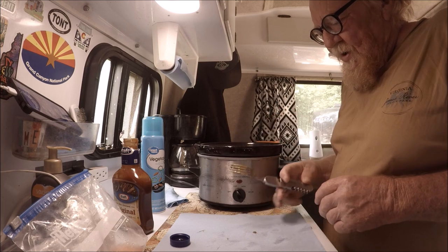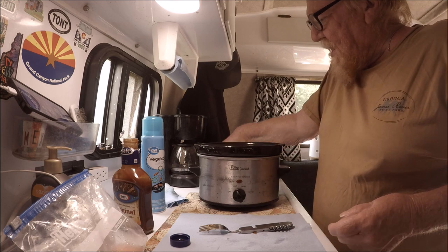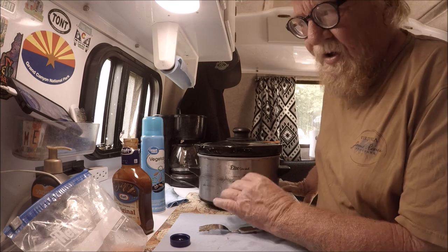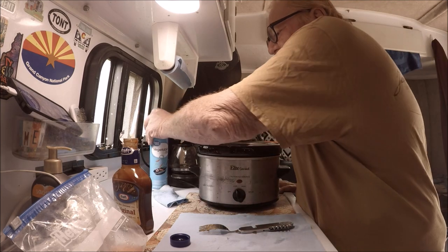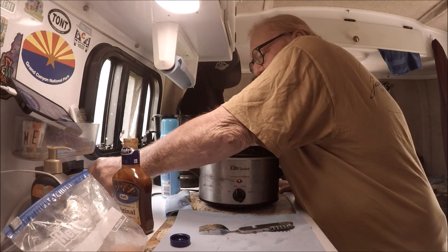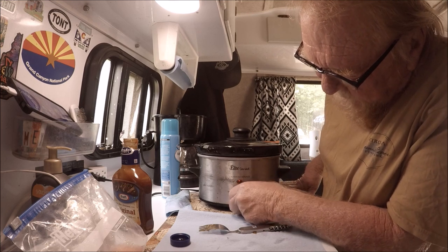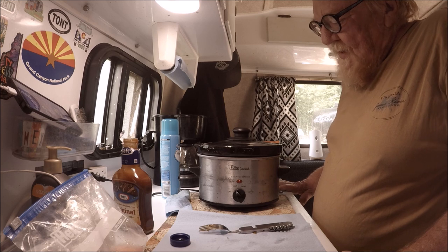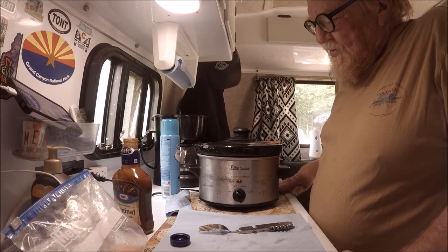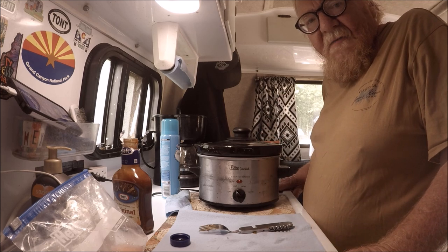It's nice and coated now. I spread it out a little bit with the fork — got a nice coating of barbecue on the chicken. I plug it in, turn the crock pot on, put the top on. I usually cook on low, that's what I do. If I want it on high I can, but most times I cook everything on low.